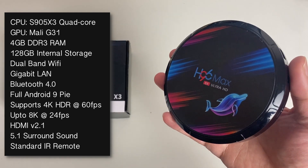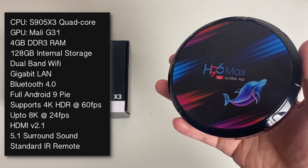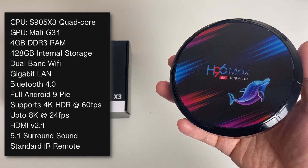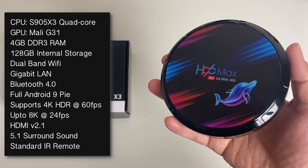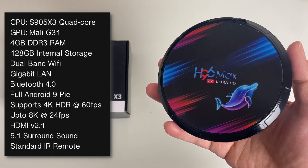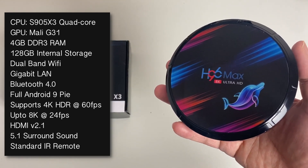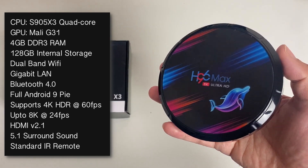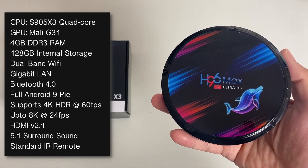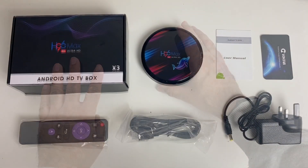You've got 4GB of DDR3 RAM, 128GB internal storage, dual band Wi-Fi, Gigabit LAN, Bluetooth version 4. This is running full Android version 9 Pie, supports 4K HDR at 60 frames per second, and also supports up to 8K at 24 frames per second. You've got HDMI version 2.1 and 5.1 surround sound.